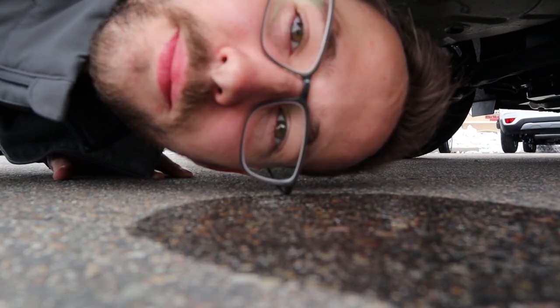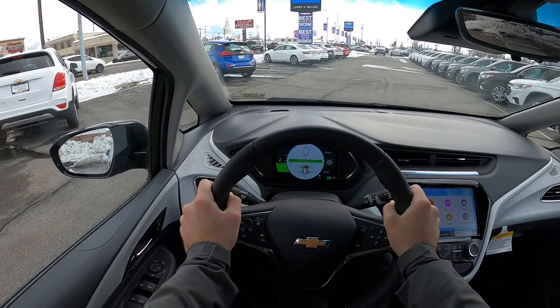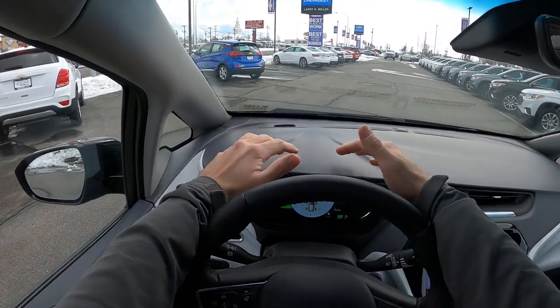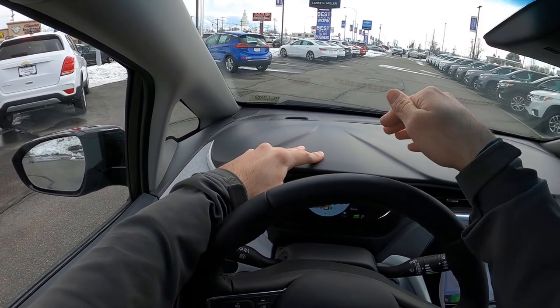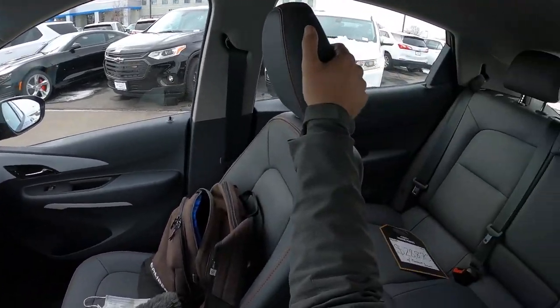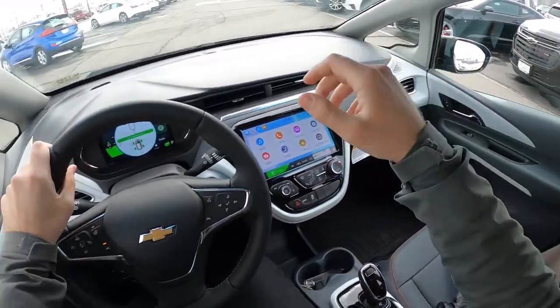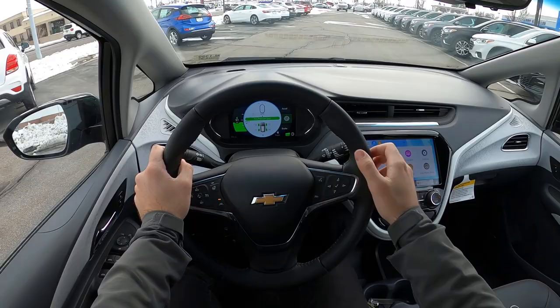If you were waiting for an exhaust startup sound, sorry about that. Visibility here in the Bolt is really good — the hood slopes right down and it's tiny. Visibility through both mirrors is solid, and there's a slight blind spot in the rear but it's not too bad.